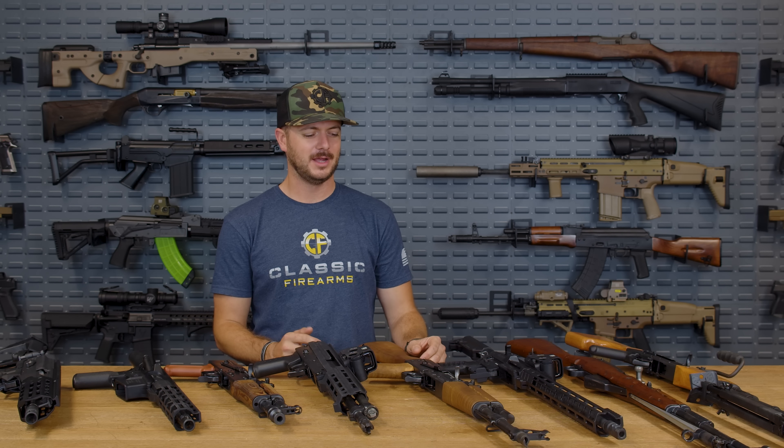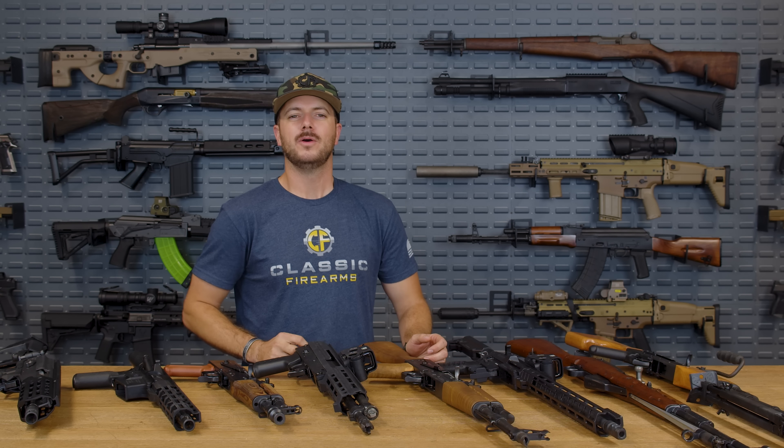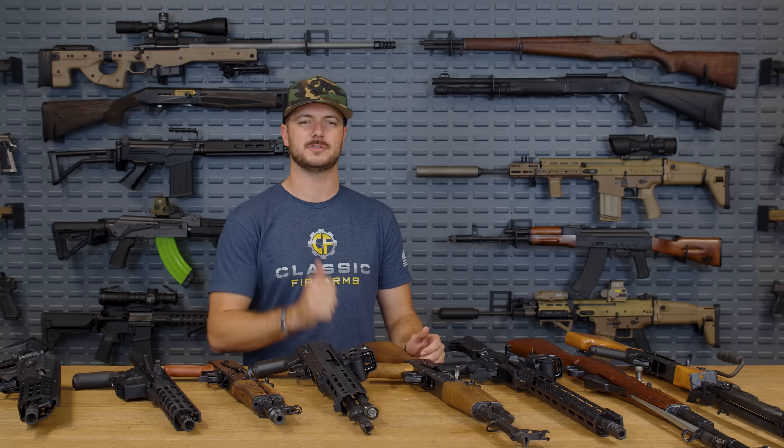These types of videos take a lot of time — in the video room, at the range, traveling — and we'd really appreciate a like. Comment below with your favorite barrel lengths, which size is best for you, and what other calibers you'd like to see tested. Hit that notification bell because we do have a strike on the channel right now and the more support you show us, the more likely YouTube is to keep us here.